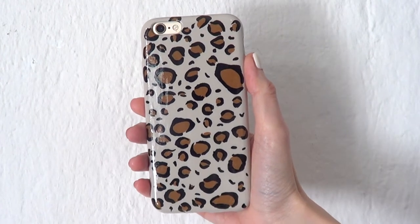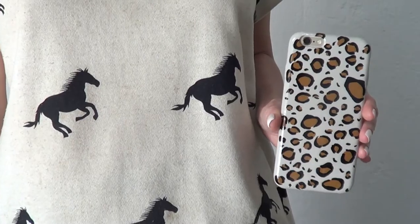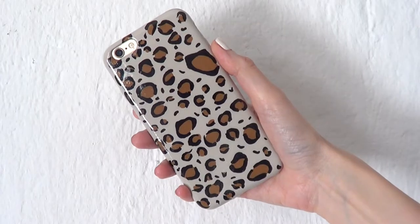Hey guys, it's Rene. Today I wanted to share with you how to paint a leopard print on your phone case. It's actually pretty easy and fast.